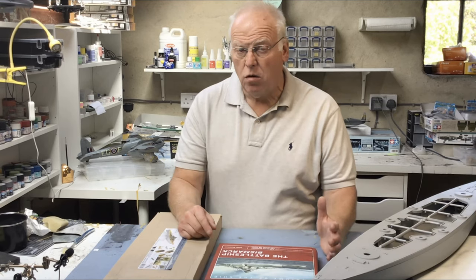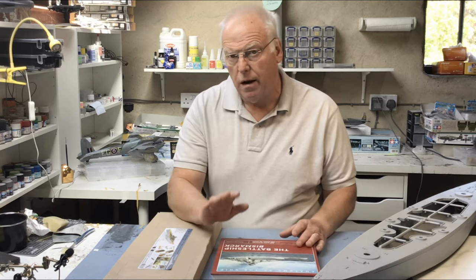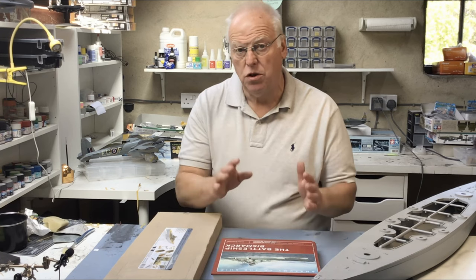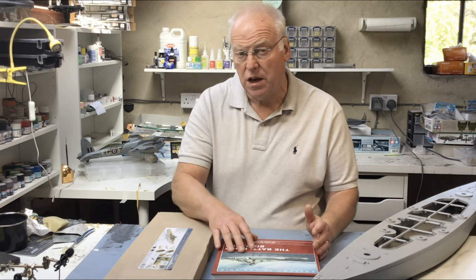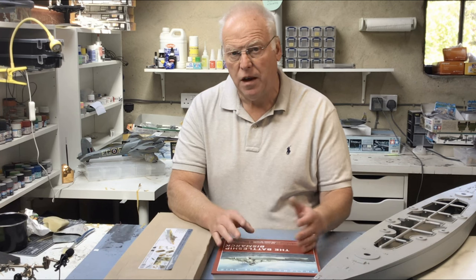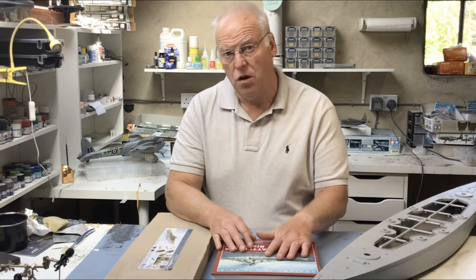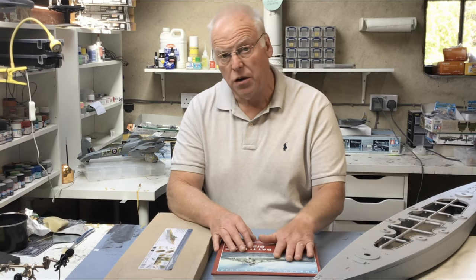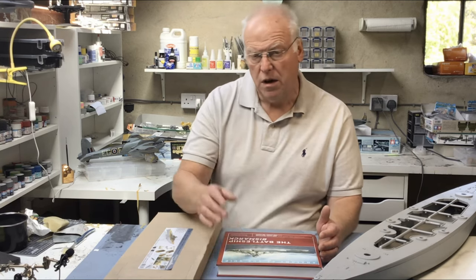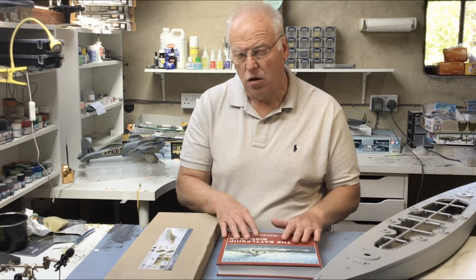Hi everybody, just a quick video for this first part of the Bismarck build - a preview really of what we're going to be doing with the model. I particularly want to have a look at the anatomy of the ship book, just to establish exactly what colour scheme I'm going to be using. Even though the ship's career was pretty short, it underwent a number of colour and camouflage changes through a period of probably a month to six weeks.